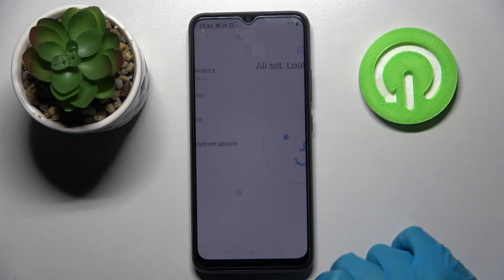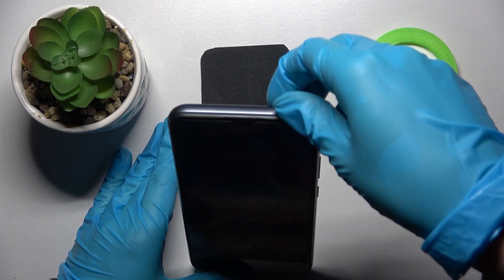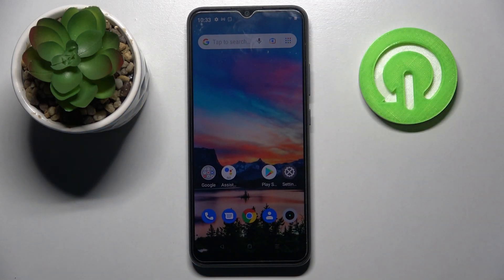Now choose done at the bottom right corner again, and now when I turn off my screen then turn it back on, I can see that face unlock is working properly.